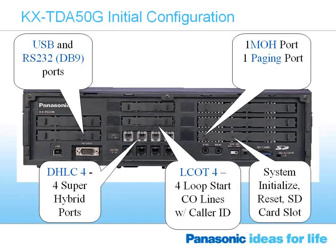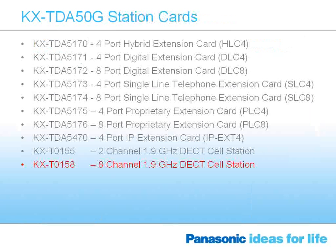One of the differences between the TDA50 and the TDA50G is our four loop start CO line card — it now comes standard with caller ID. So out of the box you're getting the four super-hybrid ports and four loop start CO line ports with caller ID capability. Also indicated on this diagram is our system initialized reset key and a slot for the SD card for backing up the programming. All Panasonic systems have the ability of SD backup of the system programming, and that's standard on the TDA50G.